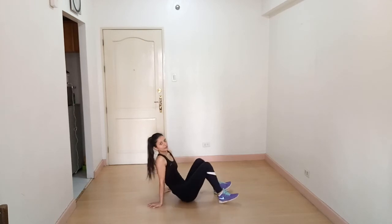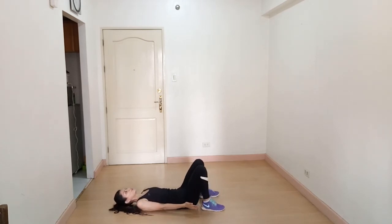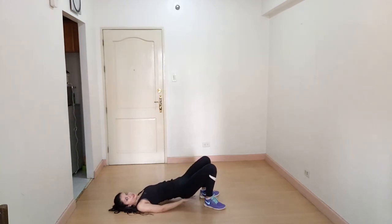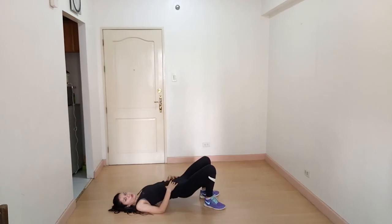Our next exercise is glute bridge. Lie on your back with your feet close to your glutes and hands by your side. Push all the way up, squeeze your glutes at the top, then lower down — don't touch the ground. Keep the weight on your heels. You're working on your core, glutes, quadriceps, and calves.